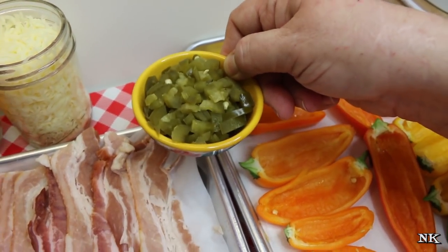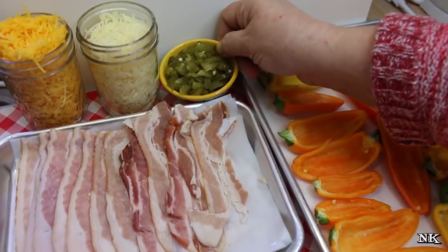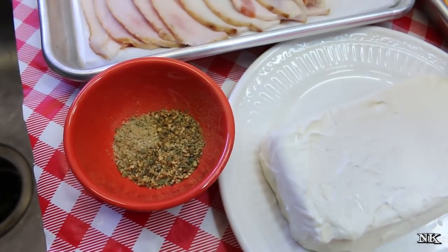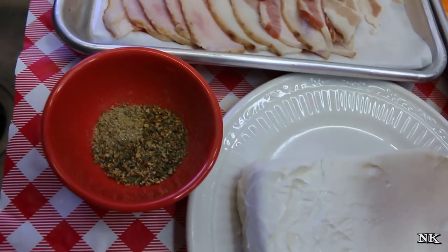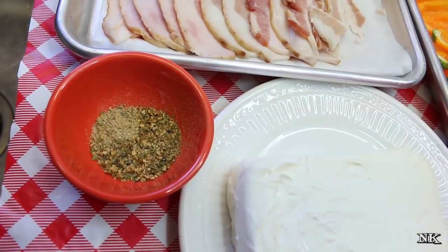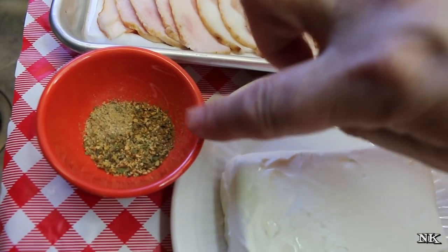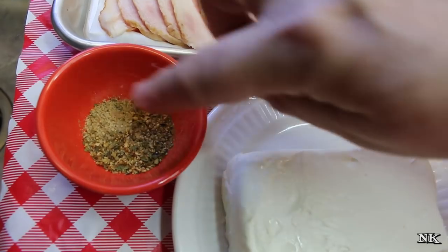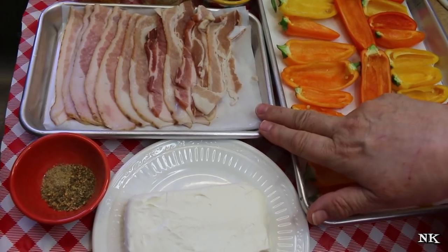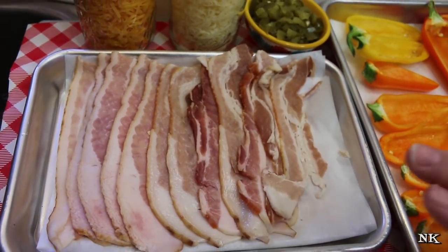These are the pickled jalapenos that I made this past summer — refrigerator pickled jalapenos. I'm going to toss in some seasoning. You can use about a tablespoon of your favorite taco seasoning. I'm going to use a mixture of sazon tropical, which is a Badia spice blend, and the Badia 14 spice blend which is salt free. Then I have 12 slices of bacon that I've cut in half, so we have 24 pieces of bacon.